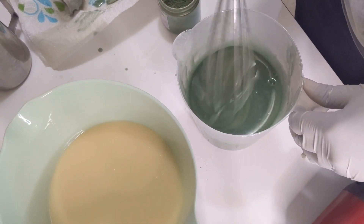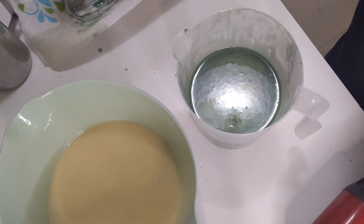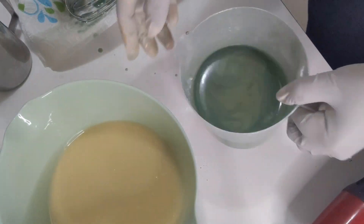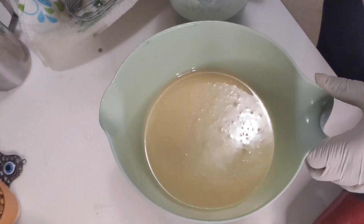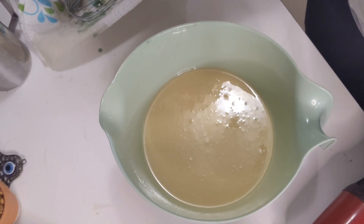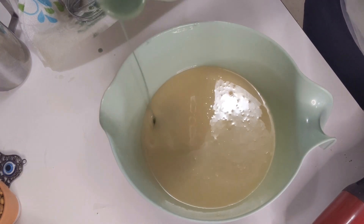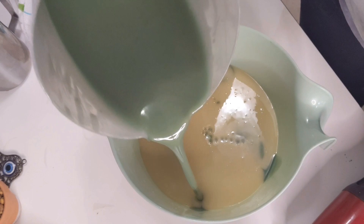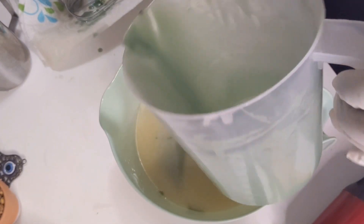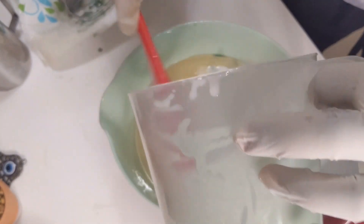I'm going to bring the mold over here. I'm going to do an in-the-pot swirl — just something simple for the sake of this video. I don't want this video too long, and this is my first video in a minute. I'm going to pour some of this green into each one of these areas, and I'm going to pour the rest in the middle. I'm scraping my container out because everything is pre-measured and you want to get all your batter out.